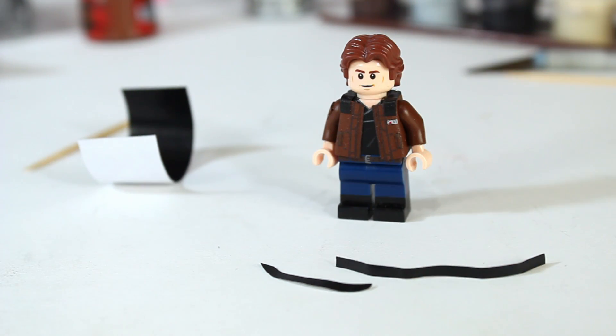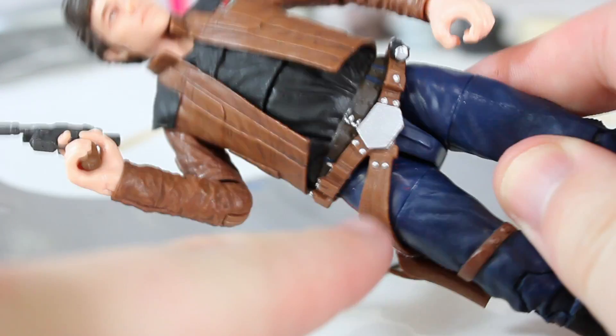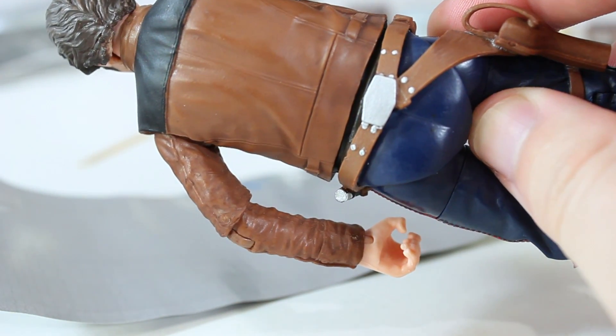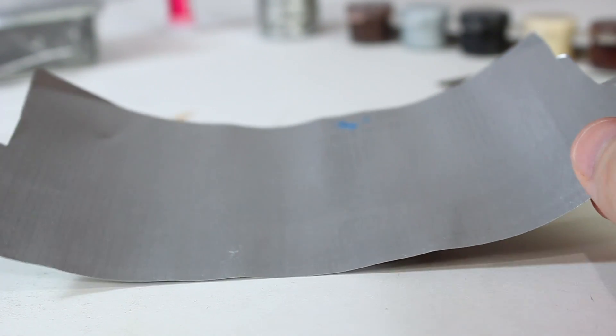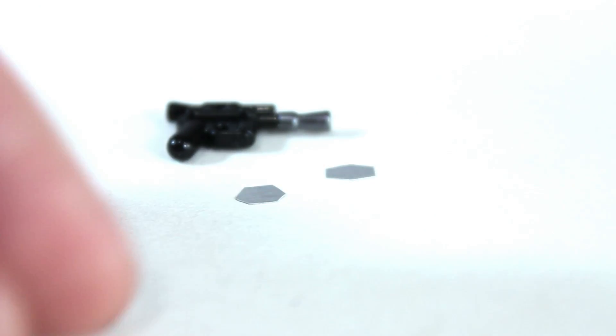Paint those two pieces brown and work on the metal while they're drying. Now we're going to cut out the metal buckles for Han's belt. If I bring this Black Series figure in, you can see the buckle shape — you want to cut out that shape, and this other shape as well. This isn't something I can give really specific measurements for; you'll have to eyeball it yourself. I'm using the soda can metal with a little pair of scissors to cut these shapes out. They come out ridiculously small.